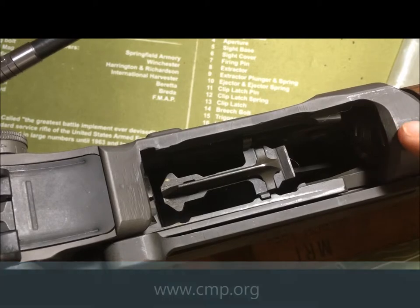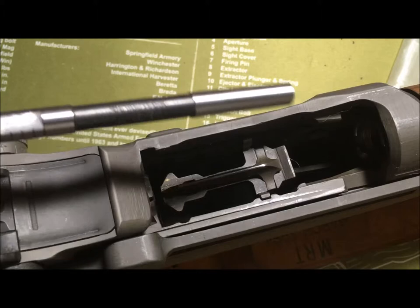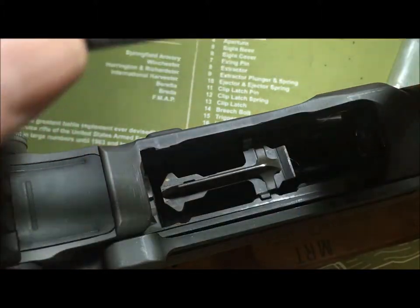A CMP field grade gun will probably be at nine or maybe more on the throat erosion gauge. This particular rifle is a CMP Special, which means it has a brand new barrel on it. This rifle has been fired less than a thousand rounds easily. I apologize for the sound of the mower — that's just something that has to happen around here.